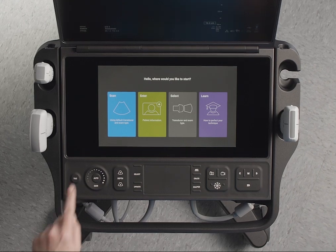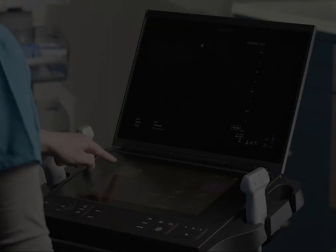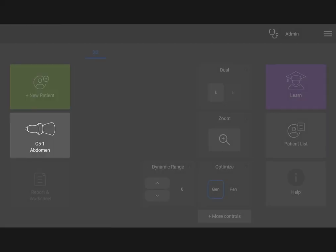Use the touch panel to navigate to different screens. There, you can enter patient information, choose a transducer and exam type, view reports and worksheets, and navigate to the Learn feature to view scan-along educational tutorials.